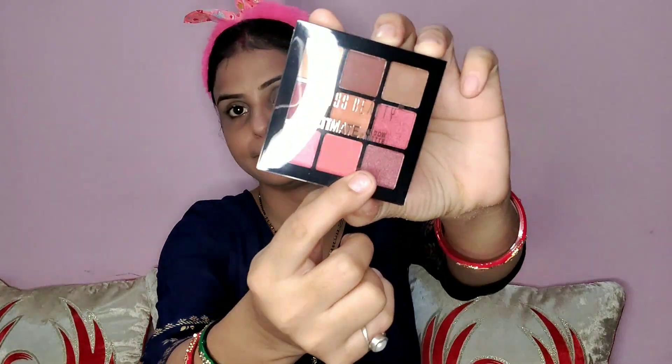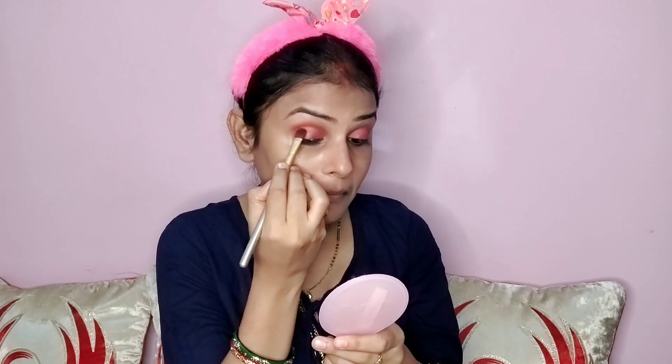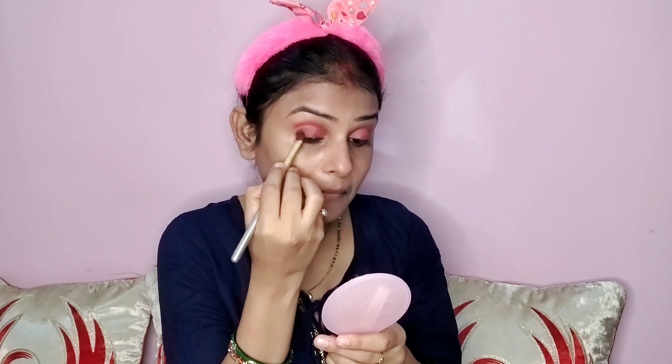After that, I will apply a light pink shade from the eye palette. If you have a dark color dress, the pink shade is best — it goes well with each dress. I am spreading it with a brush, but you can also use your finger here.